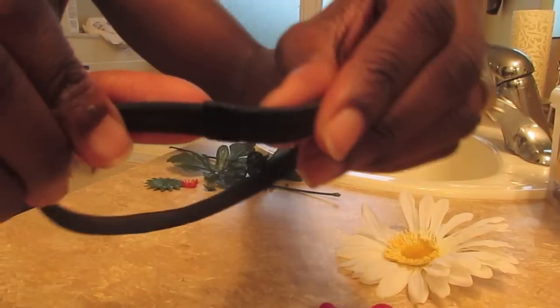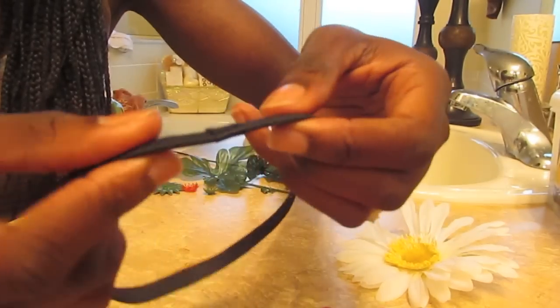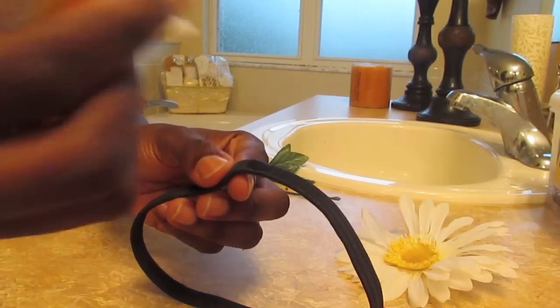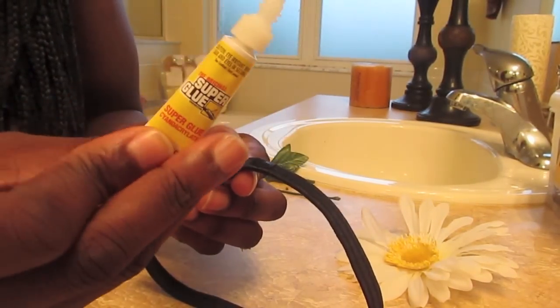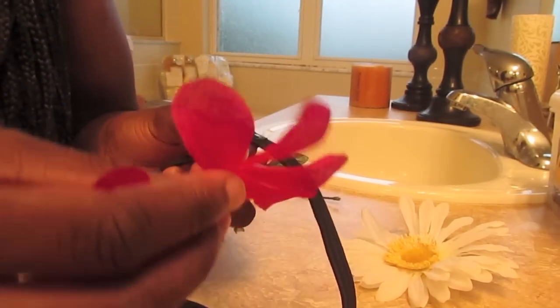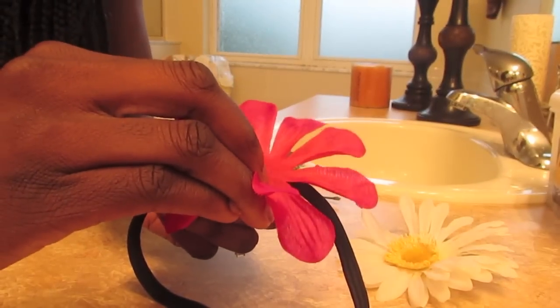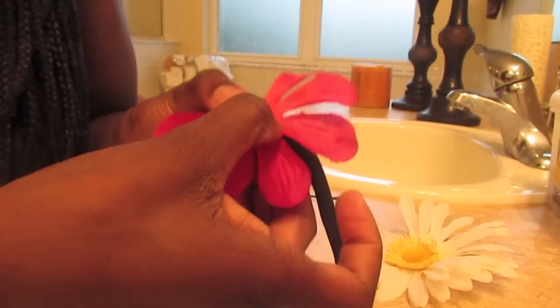So here's my headband. Remember when I was telling you that little box there is perfect for this? I'm going to glue my flower right onto that box. So right here I'm just showing you that I'm adding a little glue, just a little bit.